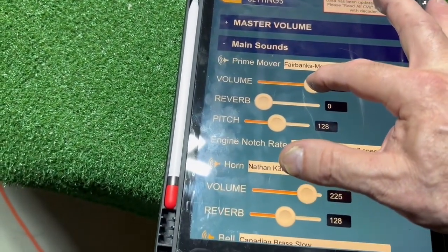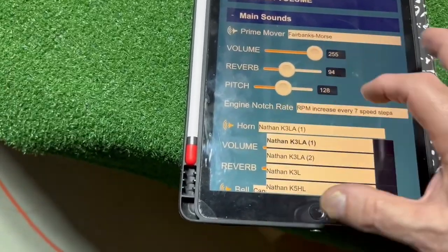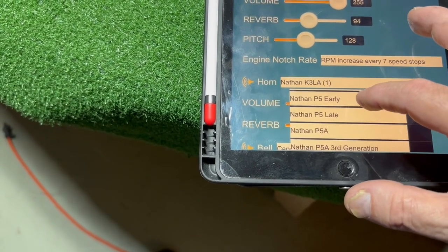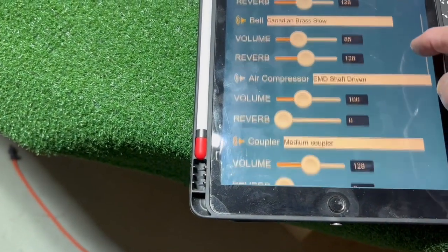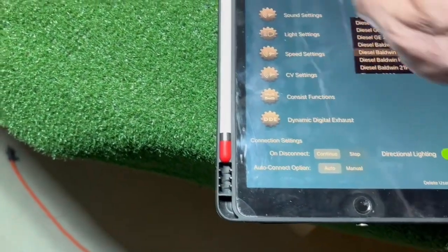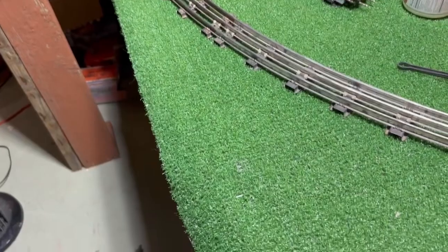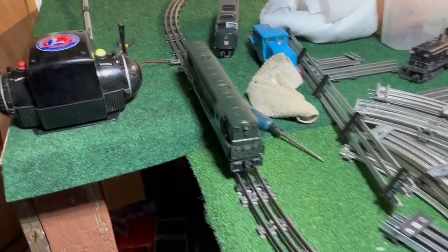Good. Let's see what kind of horns we've got here. There are several Nathan horns. I'm going to go with an early P5. For the air compressor, we'll leave it at the EMD shaft driven. Set it to forward and let's give her some. Okay, that wasn't fun — the baffle was up against one of the connections and was making it intermittent. Let's fire it up again.